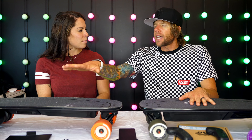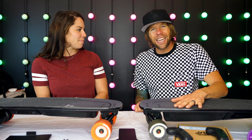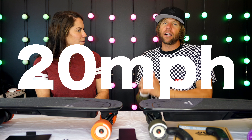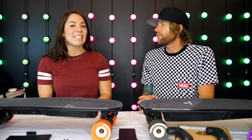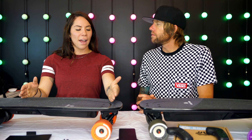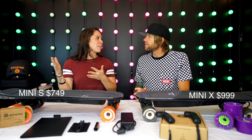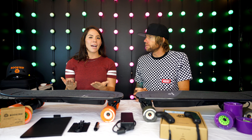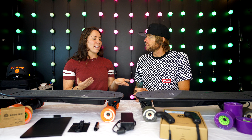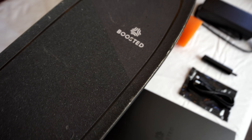Top speed for the Mini S is 18 miles an hour, and for the Mini X it's 20 miles an hour. Have you ever seen your board hit 18? Yes, I've even seen it go a little bit faster depending on wind direction or going downhill. With the cost difference between the two, and just knowing boosted boards, I think that the S is just so worth it — even though there's only a two miles an hour difference.